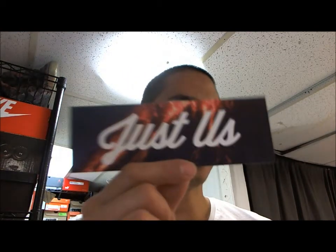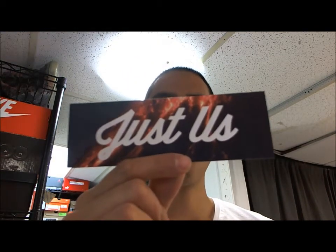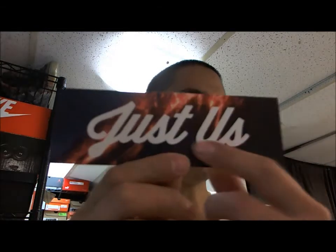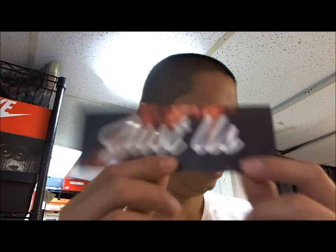First time I've seen Kith stickers, and they actually gave it to you for each purchase. It's actually a volcano. These size 9, I actually sold — somebody actually bought it from Malaysia.